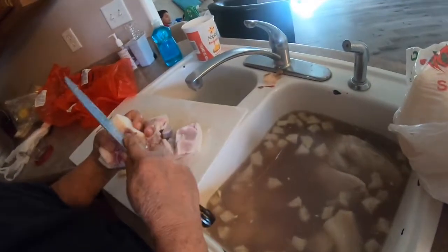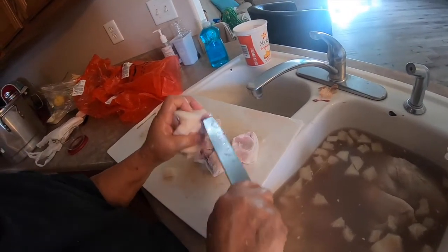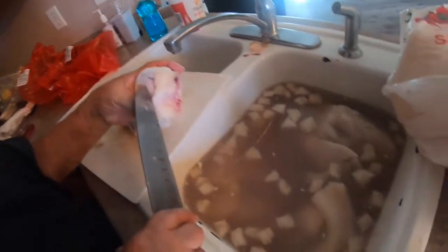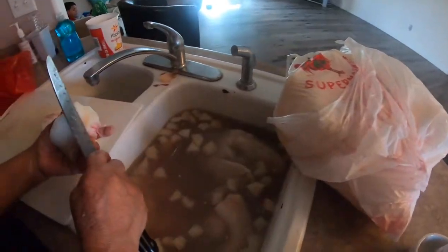We got 14 pounds of menudo and then we got 10 pounds of pork leg. Right now we're cleaning it with vinegar and cutting it into edible pieces so that we can easily enjoy it. Here's how it looks like when we're cleaning it — that's the pork leg. We're just cleaning it with vinegar and that's the rest of it in that bag.